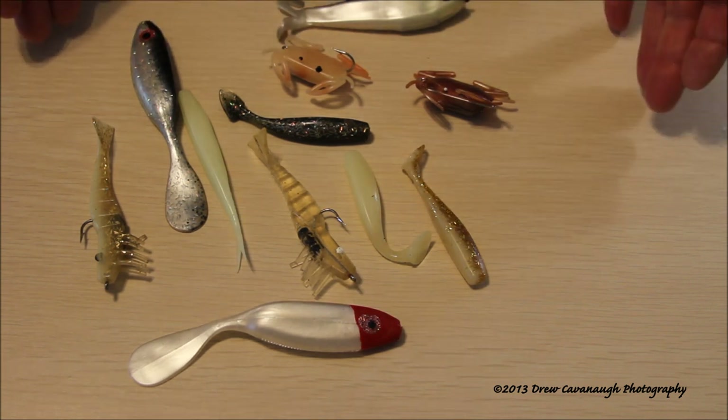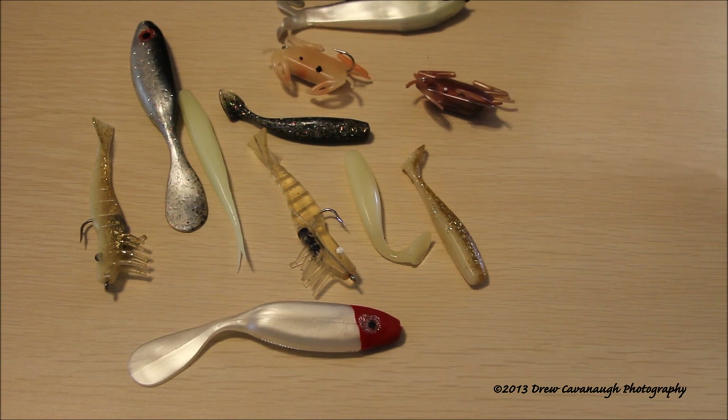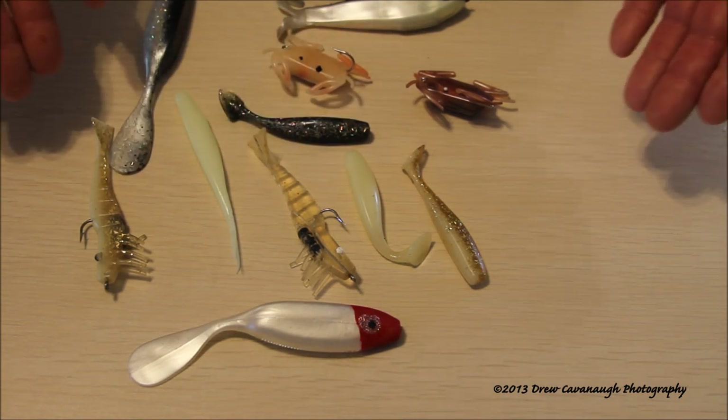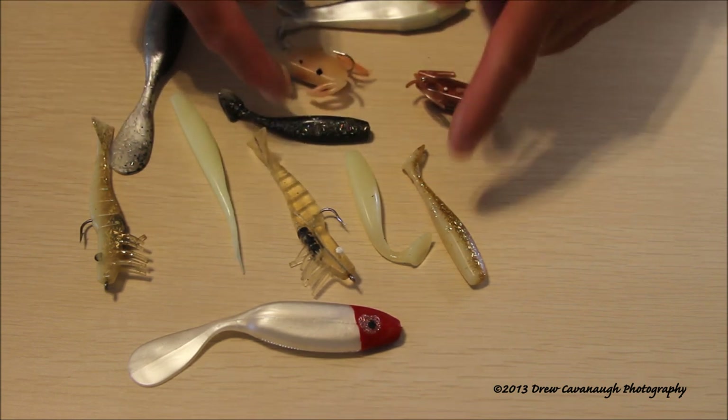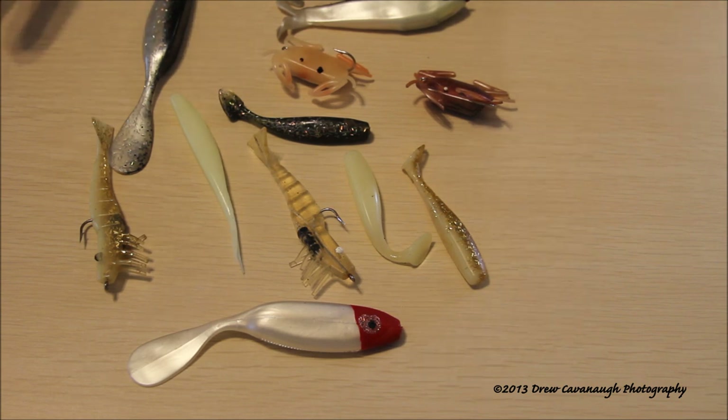There are times when you're out there and you could use any color you want and it's going to work, but you start using color as a tool to make the experience better and improve your catch ratio, and it'll start changing the way you look at things. Overall, real quick — I'm a basic. These colors here, you can mix and match them into different lures. This is typically the colors I prefer to throw to these fish — I can see it, you can see it, the fish can see it. It makes everything better. So there's your lure color selection, and again this is Captain Drew Cavanaugh. I want to wish everybody a great day. Thank you.